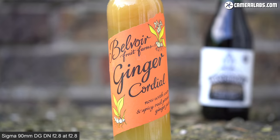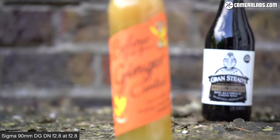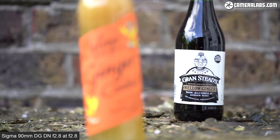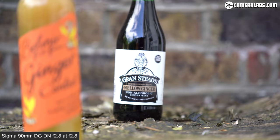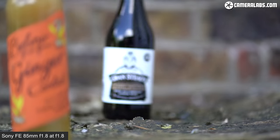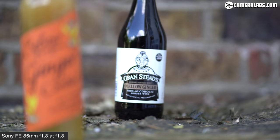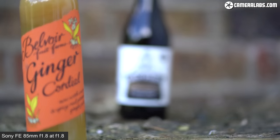Here's the same test for video with the A7 Mark III filming in 4K. With the Sigma 90mm at f2.8 and continuous autofocus, it pulls focus between the bottles smoothly and confidently — it's very quiet too. Notice how there's very little focus breathing here. For comparison, here's the Sony FE 85 f1.8, where again you'll notice the potential for shallow depth of field, but also that more visible focus breathing.